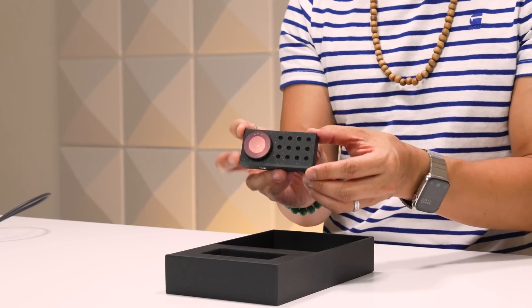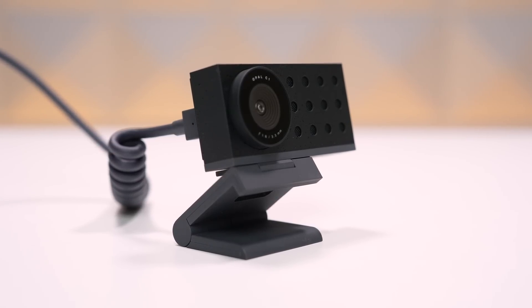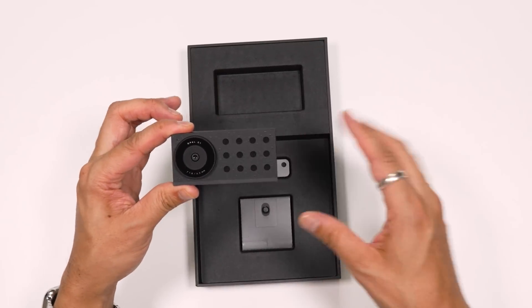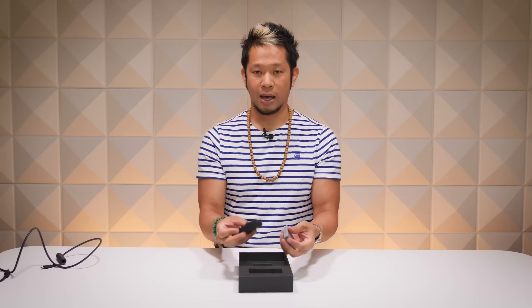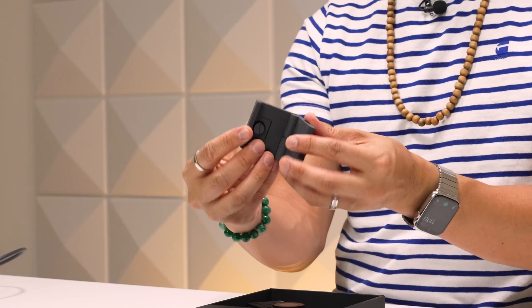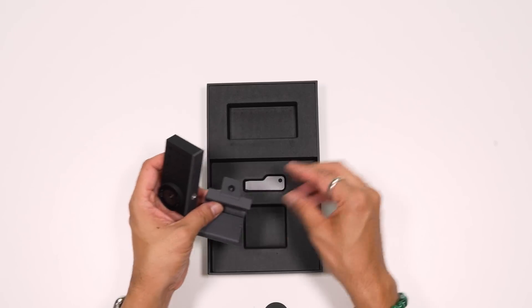This is a 4K Sony IMX 582 sensor — a half-inch sensor, the largest ever on a webcam. It's also an f1.8 lens with six elements inside. You'll have what they call a mic mesh, which is an array of noise-canceling mics in the front through the perforations and also in the back of the C1. And then there's the camera mount included in the box.